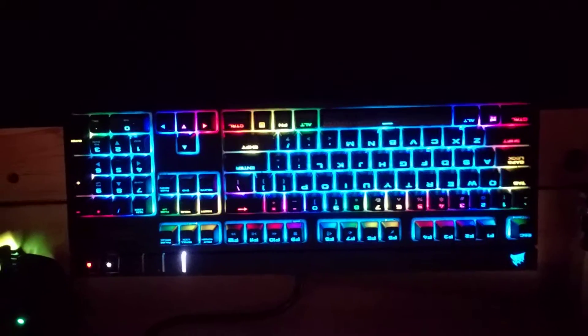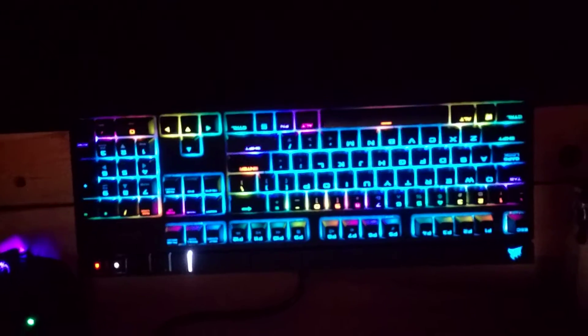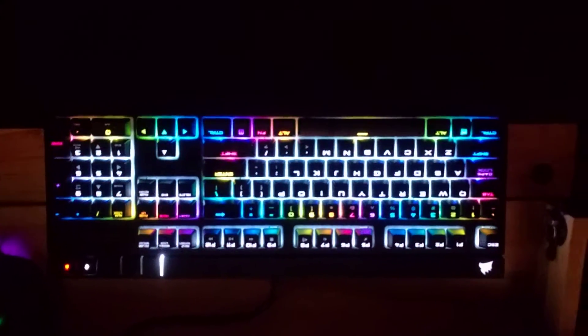There are also subtle color changes — pulsings between blue and purple and gray in the middle and on the function keys.